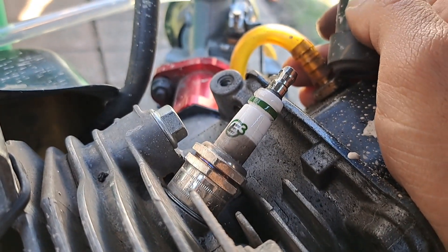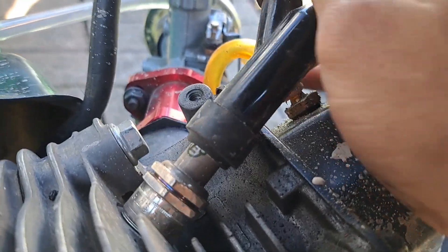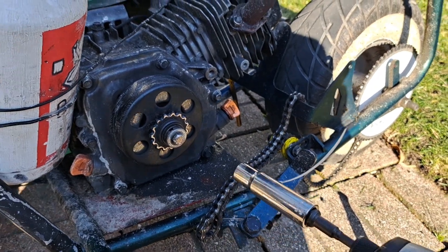I also want to mention my spark plug. I have a Champion spark plug. That's a little quick tip — if you were wondering what spark plug I run, now you know something else the other guys didn't tell you.